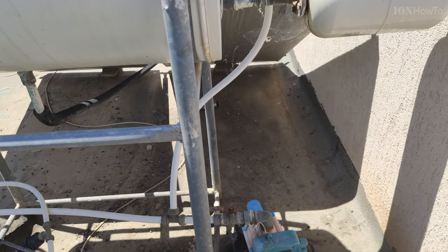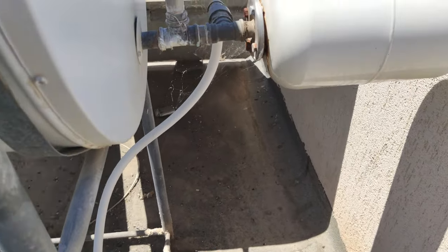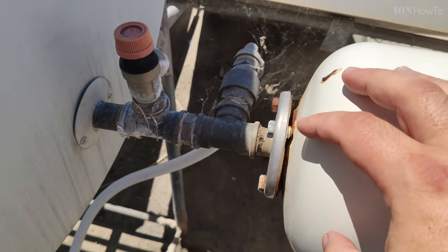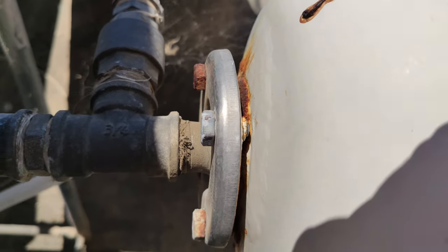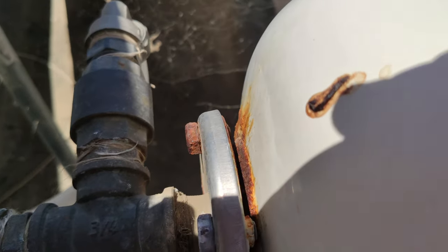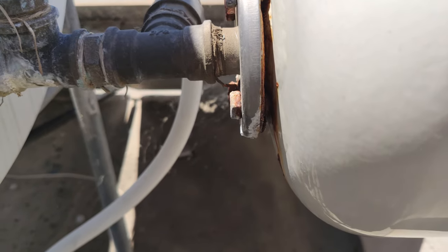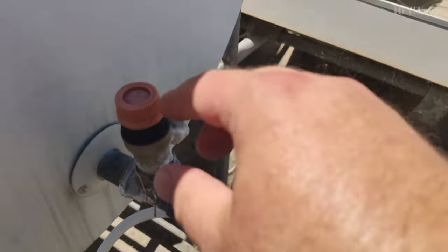This type of boiler would be in the basement if it's electric, or on the roof if it's a solar heater. Also, the expansion tank might start to leak — you can see here there is a bit of corrosion on the edge. As soon as it starts to leak a little bit, it's time to replace it.